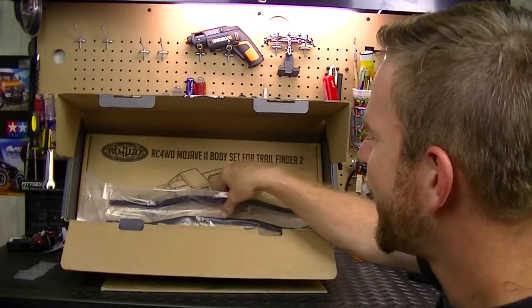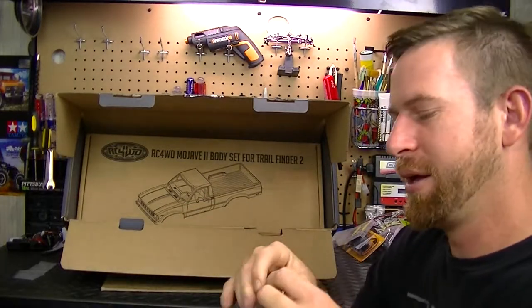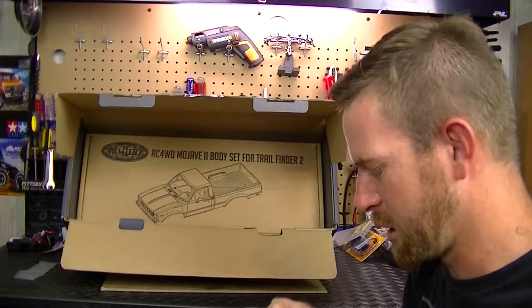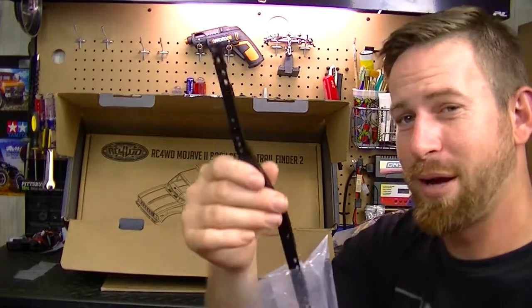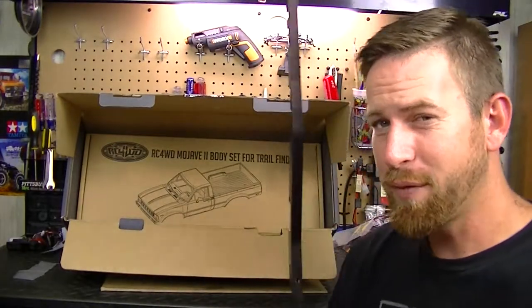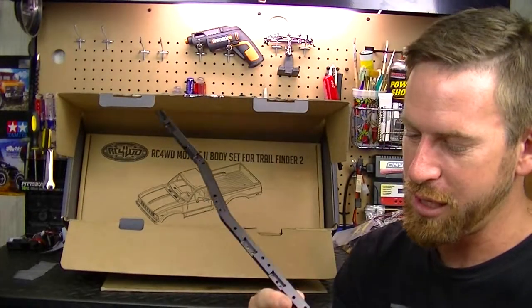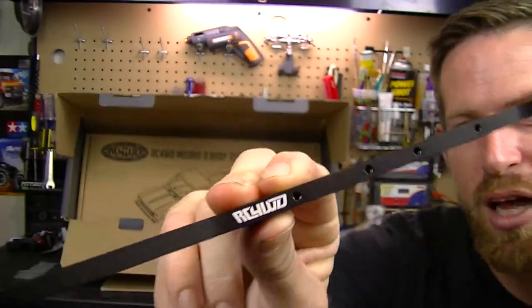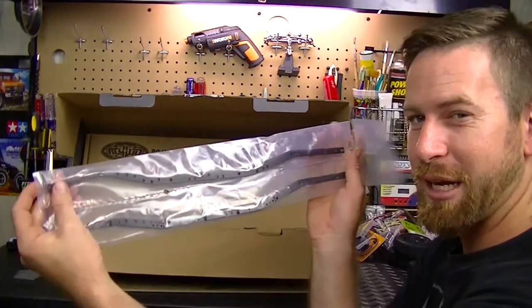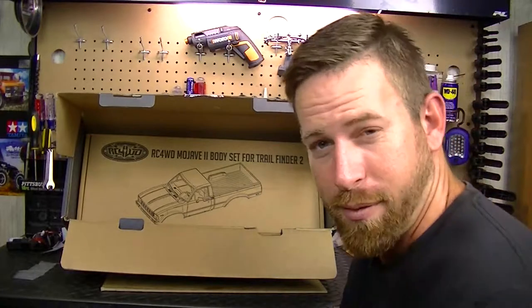Next is the chassis rails. Let me tear these open and take a look. These chassis rails are very thick - a lot different from the SCX10 which has more of a hollow construction. These are actually solid, and you can see it says 'RC Four Wheel Drive' right on them. That's going to be really nice. It gives you a good idea of how long this vehicle is.